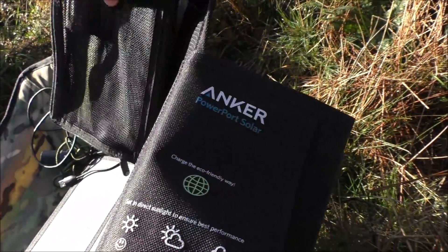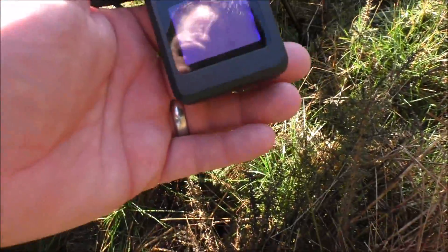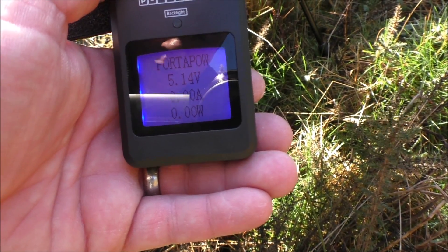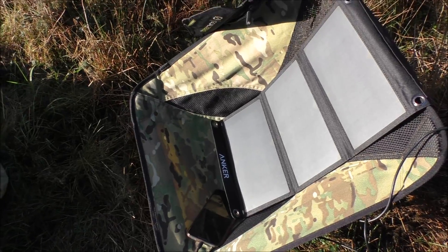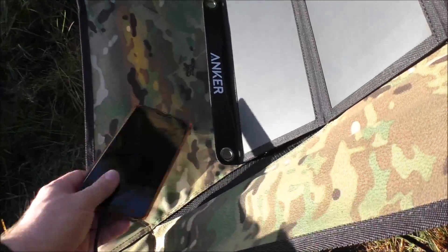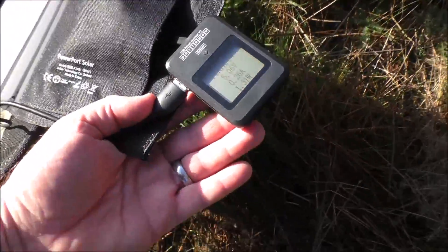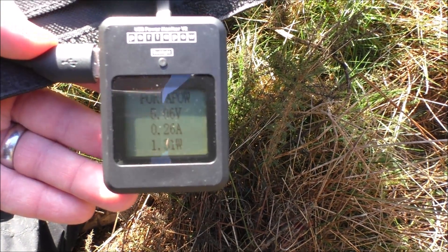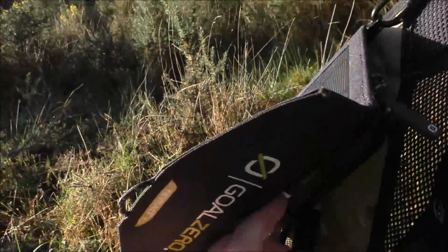So now we've swapped to the Anker. Let's have a look — if you can read that, 5.14 volts. 5.16. So plugging in the Nexus, my mobile phone. This is the readout I'm getting. Let's just get the Goal Zero in direct sun, same as the Anker.